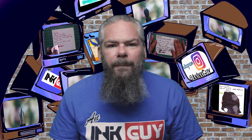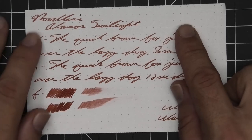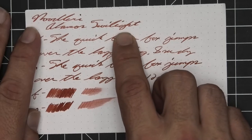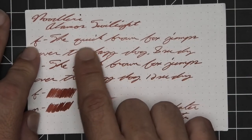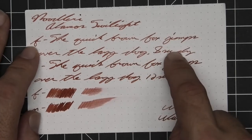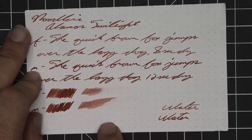The next writing sample is on 80 GSM Rhodia dot pad. No bleeding, no ghosting. The 1.1 has no feather, spread, halo, or sheen. Some spots of shading — in 'twilight' you see it's mid-tone to light to very dark to mid-tone to very dark. Extra fine is about the same tone as the stub with no feather, spread, halo, or sheen. It does shade — 'quick' goes darker to lighter to darker, 'brown' goes darker to lighter. Eight seconds to dry. Medium is a little bit darker than the extra fine with no feather, spread, halo, or sheen. No shading, 12 seconds to dry.